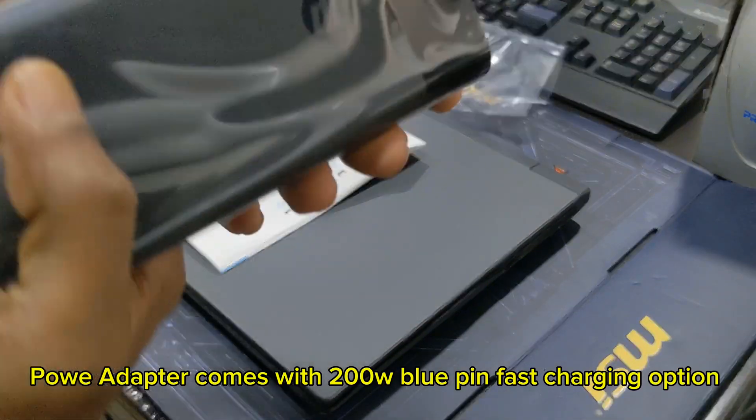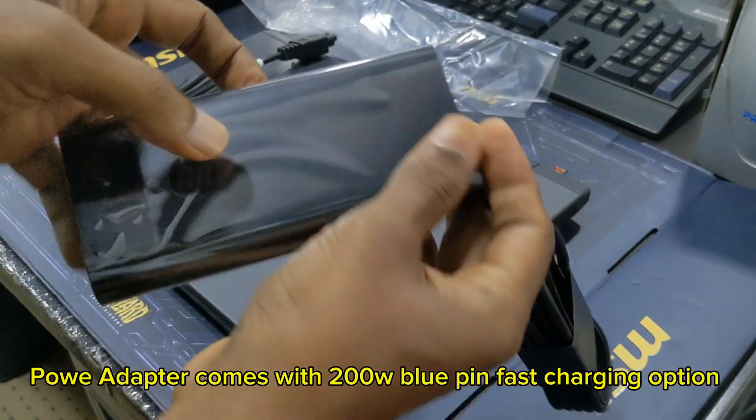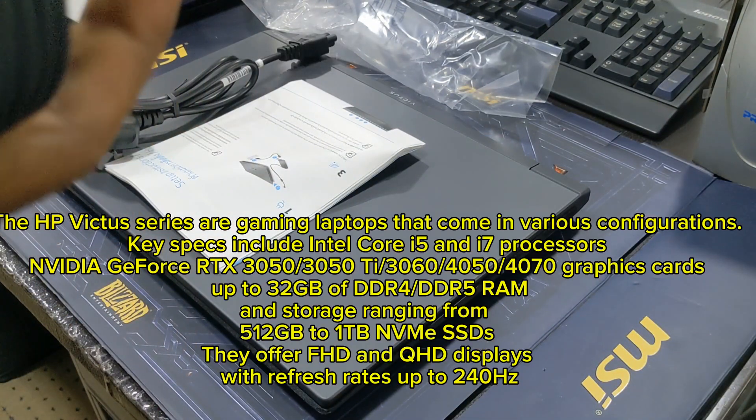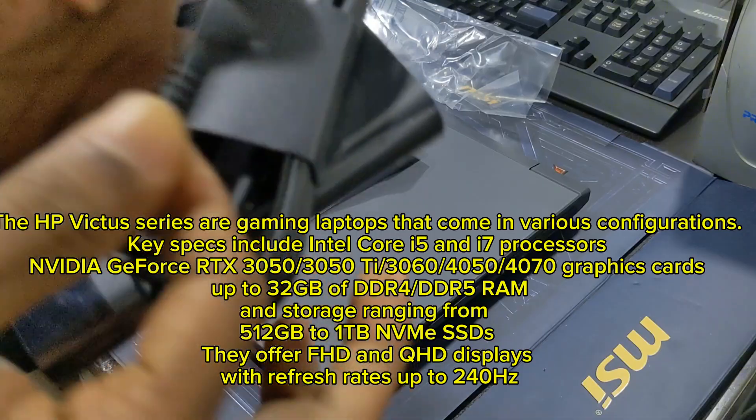The adapter comes with fast charging option. The HP Victus series are gaming laptops that come in various configurations.